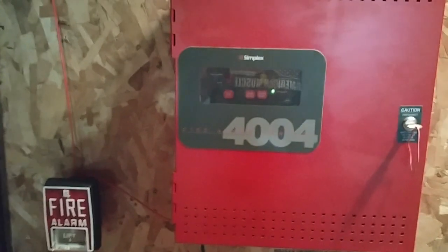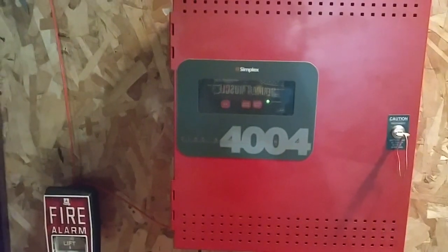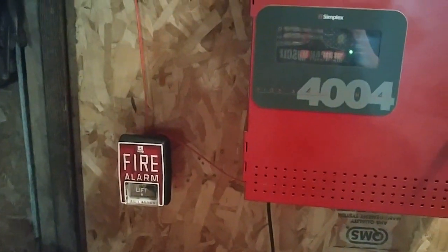Hello everyone. This is Binted TrialemGuy back on the Binted TrialemGuy channel. Happy Father Friday, and this is system test number 42.